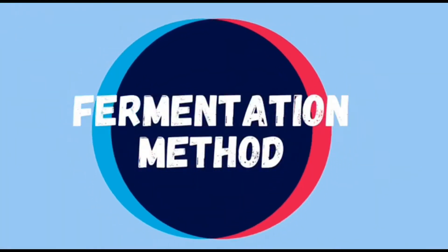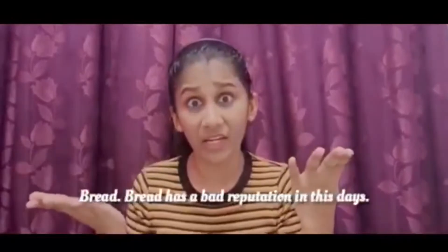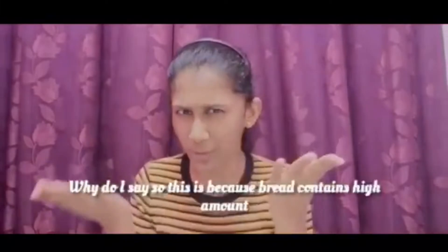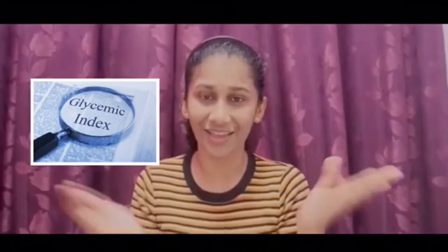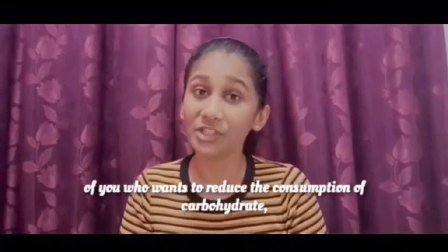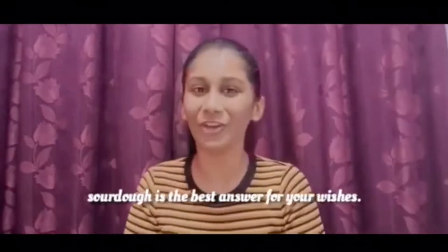Good luck. Bread has a bad reputation these days. Why do I say so? This is because bread contains a high amount of carbohydrates and a high glycemic index. But remember, not all breads are created the same. For those of you who want to reduce the consumption of carbohydrates but prefer bread, sourdough is the best answer for your wishes.